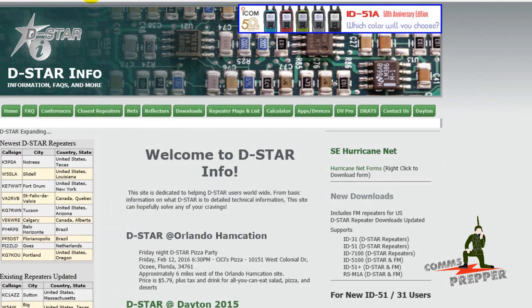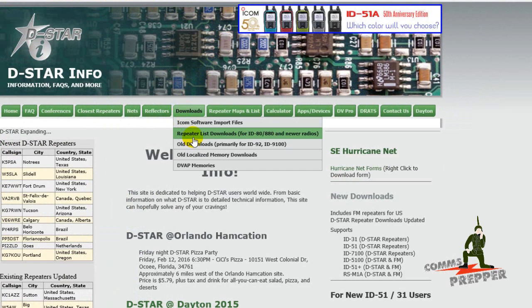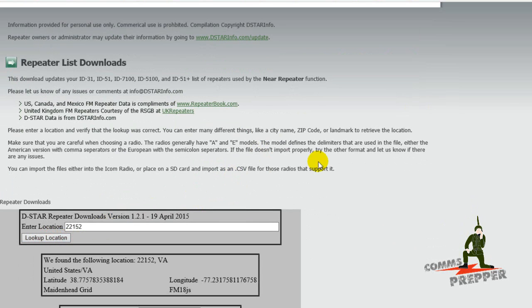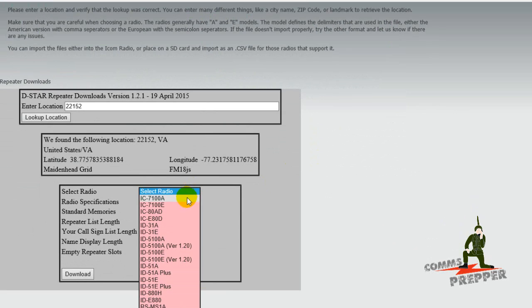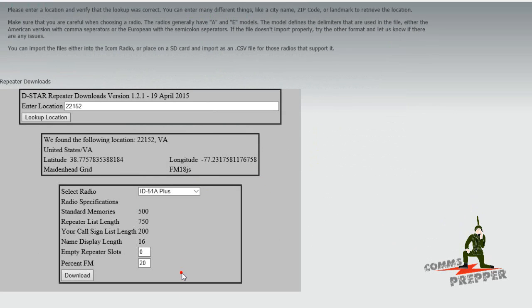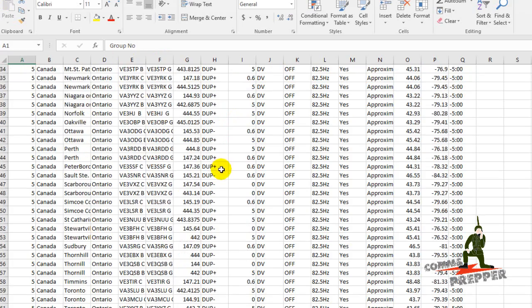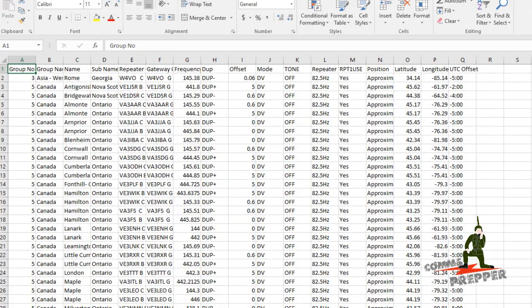We're going to go to the website dstarinfo.com — I'll put a link down below. We're going to go to Downloads, repeater list download for ID-80 or newer radios. It's going to ask for a zip code — I'll use a local zip code, look up location, and then select the radio — this is an ID-51 Alpha Plus. We'll hit download, that's going to put it in the download folder. We'll open the folder and make sure we got it. There's the new repeater list, and if I open this up in Excel, you'll actually see all the repeaters out there.